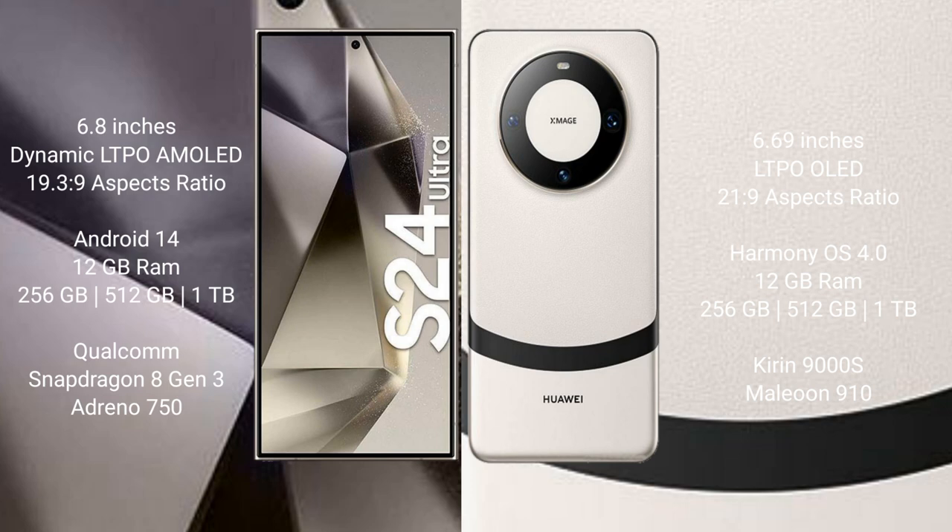The Samsung Galaxy S24 Ultra runs on the Android 14 operating system, while the Huawei Mate 60 runs on the HarmonyOS operating system.